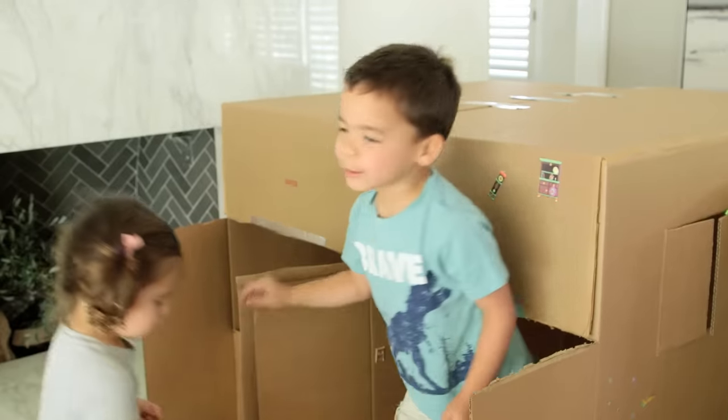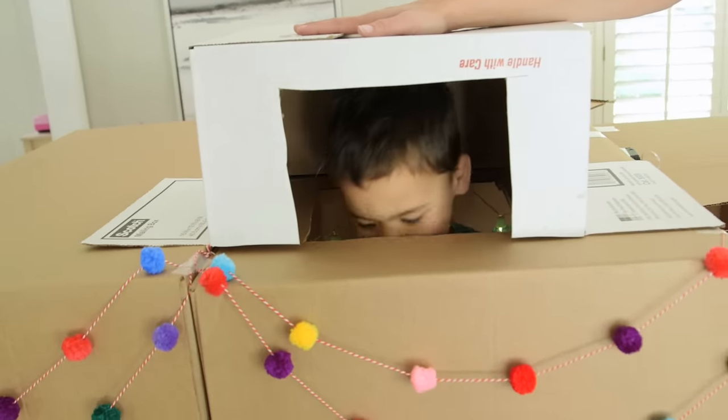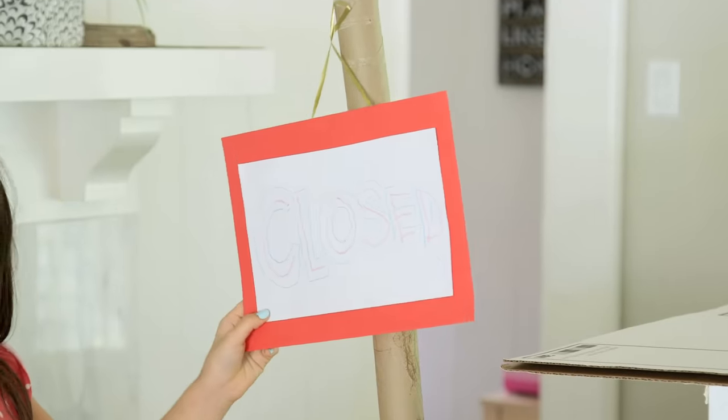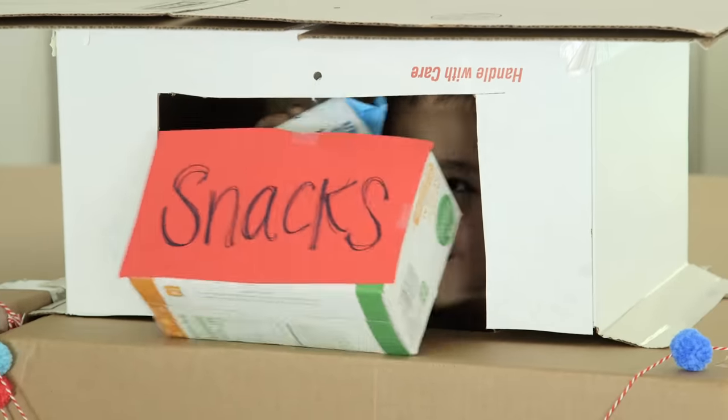And y'all know when it comes to cardboard, Ford needs a lookout. This is turning so awesome. Over the past few days they've just added more stuff like mailboxes, an open-close sign, and even a means for Ford to get his snacks. Special delivery!